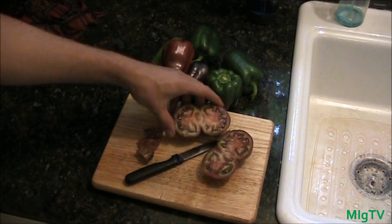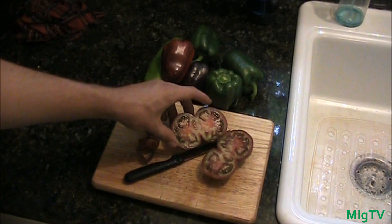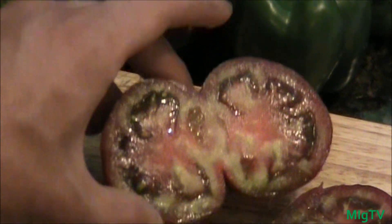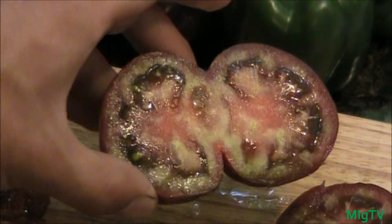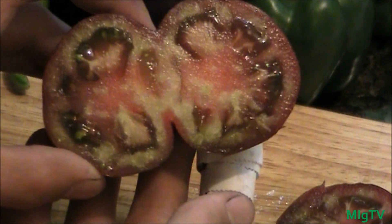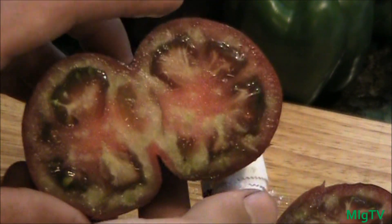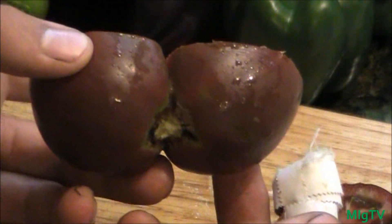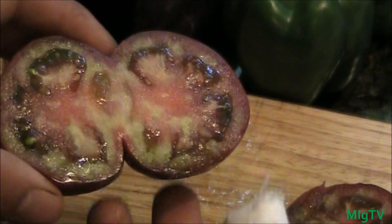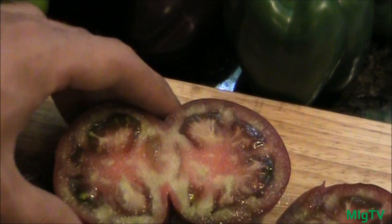As you can see, that is a very beautiful looking tomato. It's got some pretty good coloration — it's kind of green on the inside, which is funky, but pretty cool nonetheless. It's got some pink and green, and the outside is just a wonderful shade of burgundy.